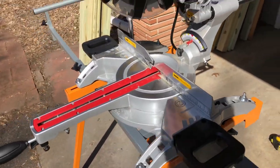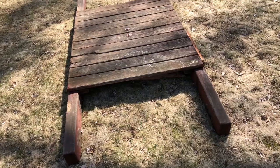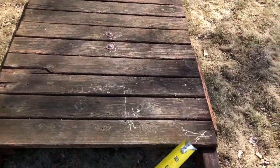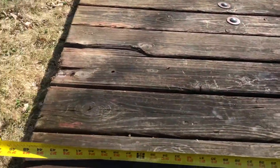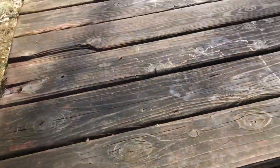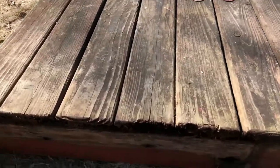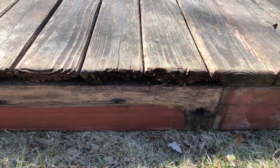Basically this whole assembly needs to get replaced. The first parts we're going to cut are these four bolts - the reason we're replacing them is because most of the ends are completely rotted out.